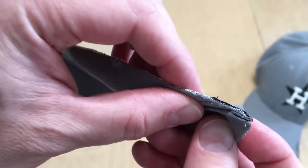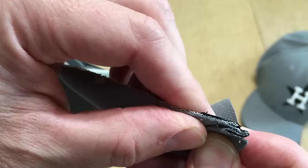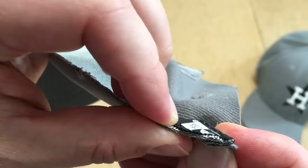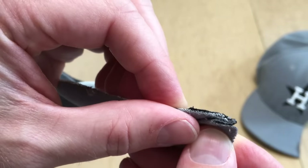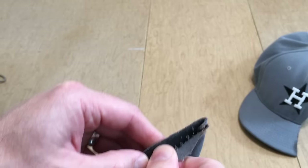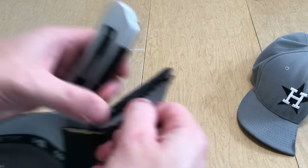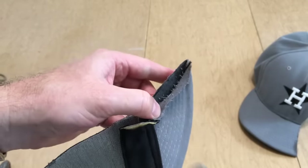Really quick, you can see how the seam is constructed here - it's kind of folded over, and then the seam tape is applied just to cover that for comfort. I'm going to try and pull away the fabric here and grab one of my utility knives so I can cut some of the seams.